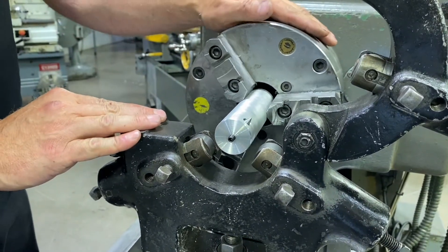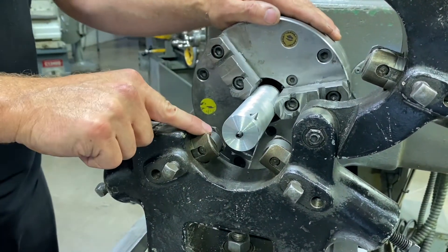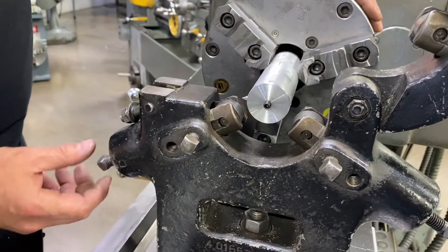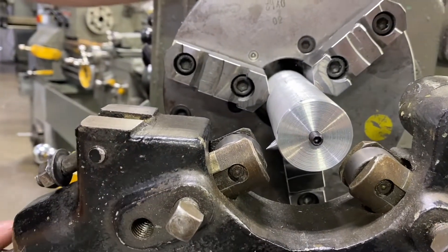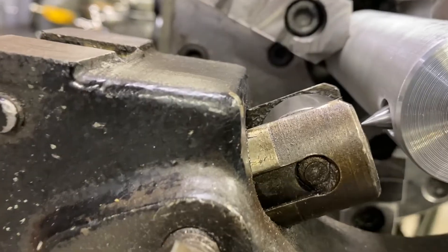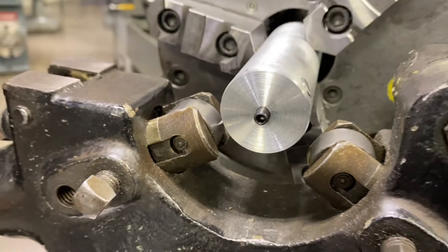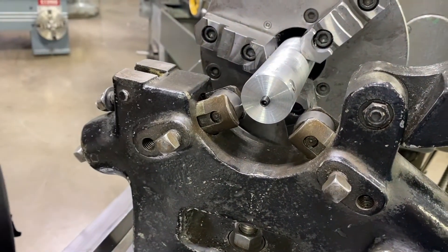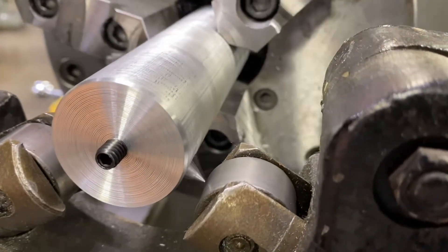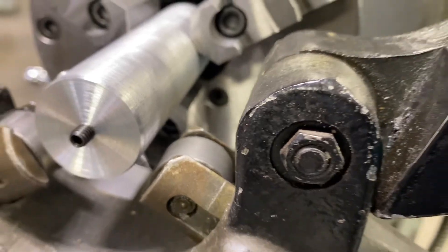I have my setting tool set up in the chuck. I've already indicated this part in off camera — we always want to make sure that the tool we're using to set our wheels is indicated in. Now I'm basically using this point to verify the position of this wheel. I'll put a small bit of tension on that lock nut and rotate this very slightly until it starts to rotate the wheel. I'll bring that wheel up and make contact right at that point, then lock that set screw. I'll bring it across to the back side and set that one also — small bit of tension, bring it up until it just starts to rotate the wheel at that point, then lock this screw.